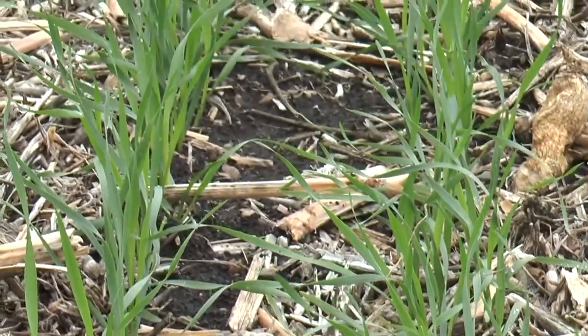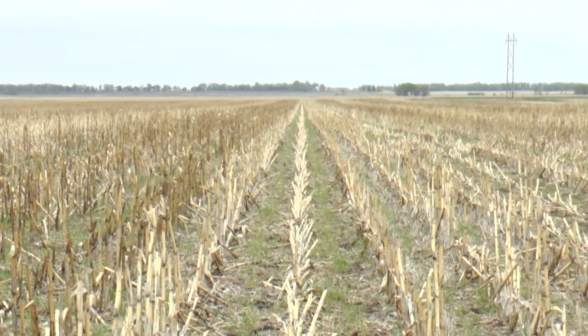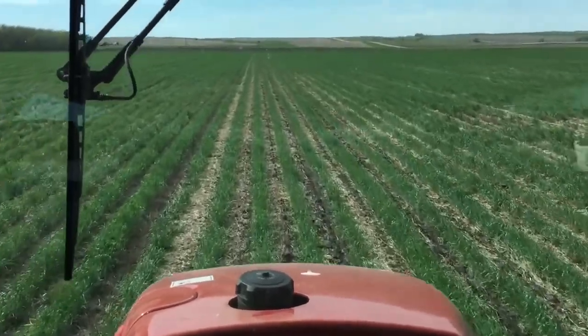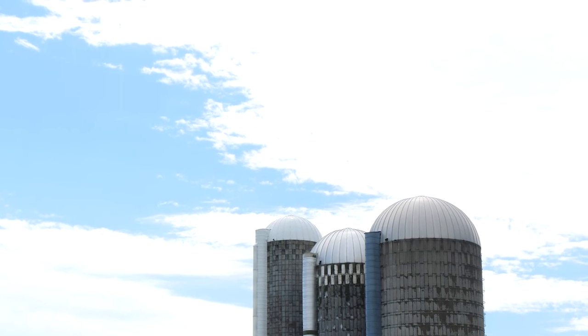With cover crops, we use rye and we've been slowly working in planting green — planting into a standing rye crop in the spring. The rye roots secrete some type of toxin in the soil, and where that rye is, it's as clean as a whistle. There's lots of things we're learning. You plant your beans into it, spray it off — that's called planting green — and it just stays clean so much longer, and your next sprayer pass can be held back a little bit.